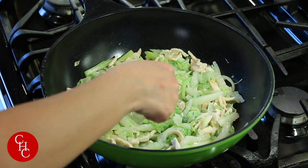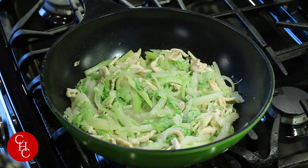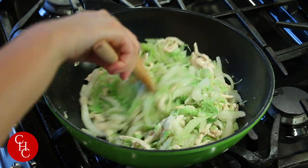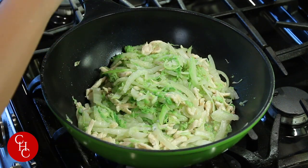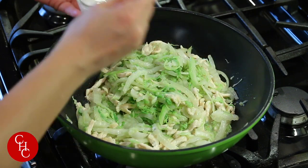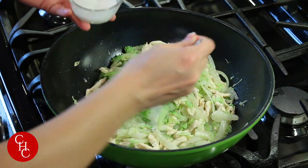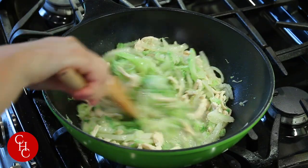Let me taste it quickly. It's good — just a little bit of salt. Now we're going to thicken the sauce. Again, if you cannot use starch, just skip it. Add the cornstarch slurry and mix it all together.